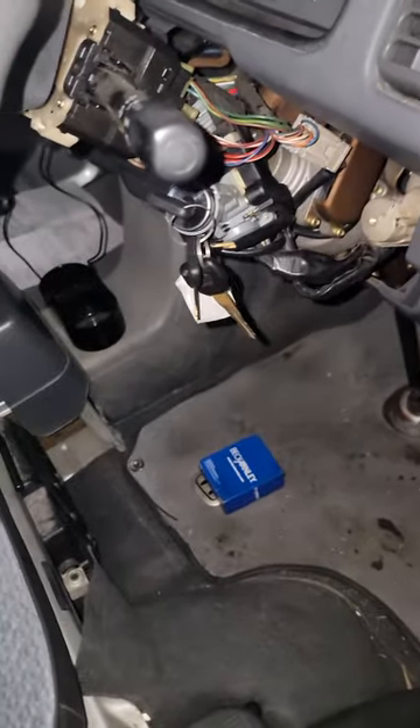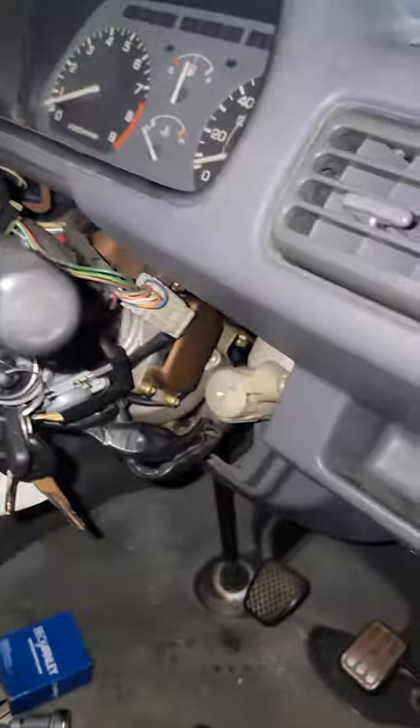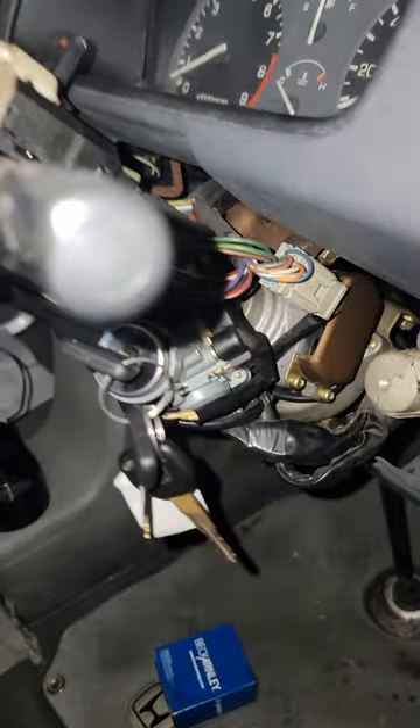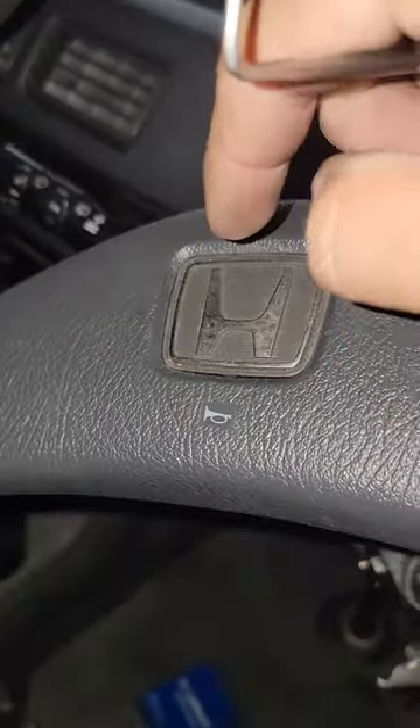The part numbers for the entire assemblies are different, and they don't show a lock cylinder by itself. I couldn't really figure out where to order aftermarket parts for this thing, at least for something like this. Anyway, what you need to do: take the steering wheel off, take the cover — there's a 19 or 21 back here — pull that out.